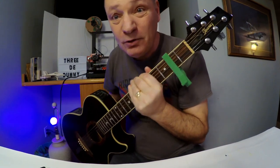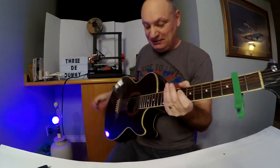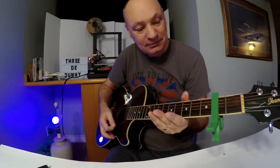A bit of a wow moment. It actually fits. It works. Well, it goes on. Might be upside down. Let's try it the other way around.